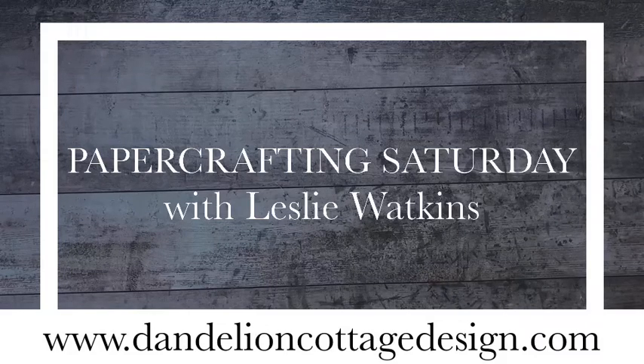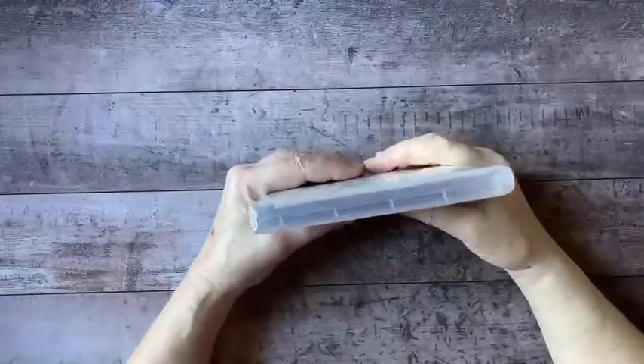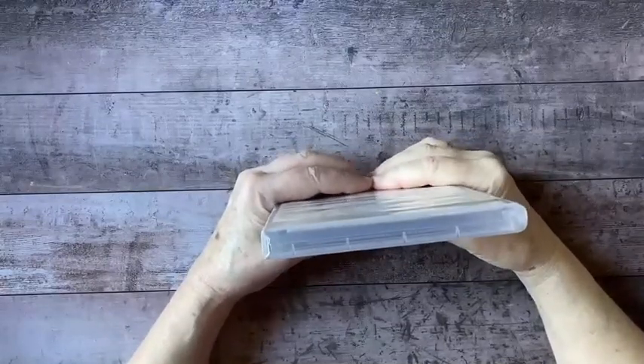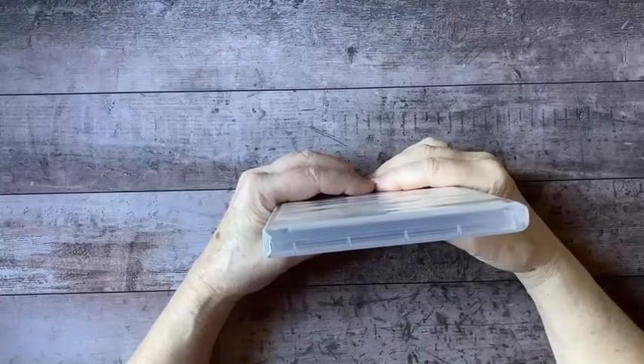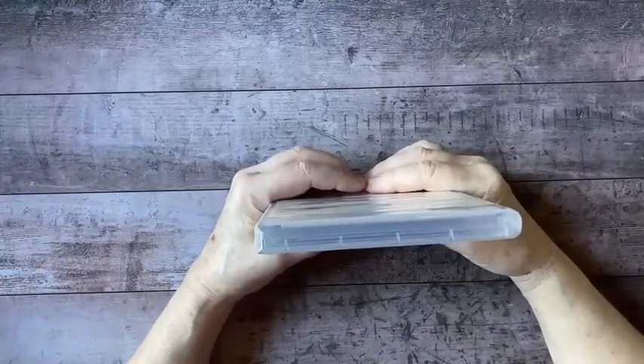Hi everybody. Welcome to Dandelion Cottage and Paper Crafting Saturday. I'm Lesley Watkins. Thanksgiving is behind us and Christmas is in front of us. It's shocking to see how fast time is going by.